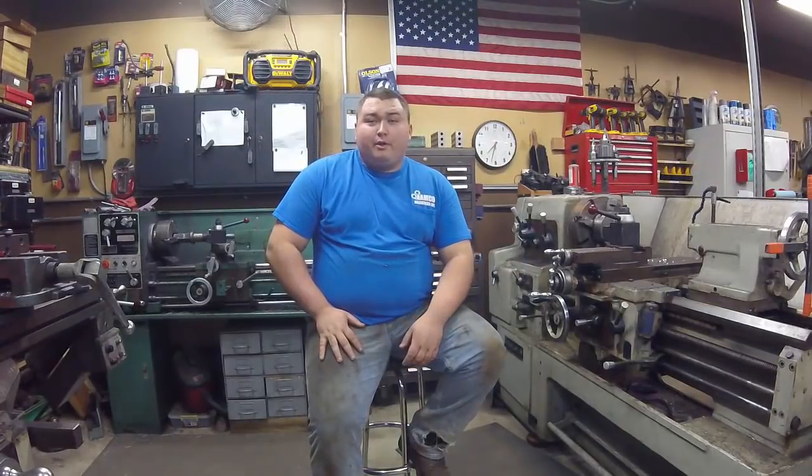I want to let all my viewers out on the east coast that are being affected by the hurricane know that everybody here at the shop is rooting for you guys and we hope you pull through.